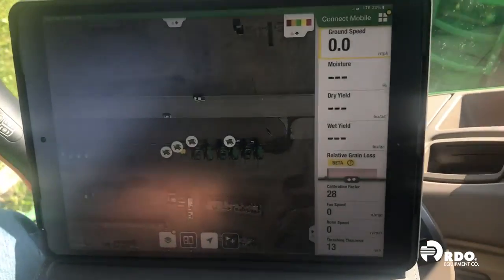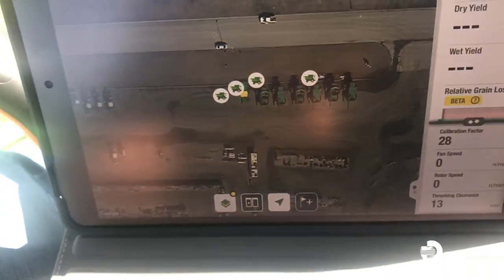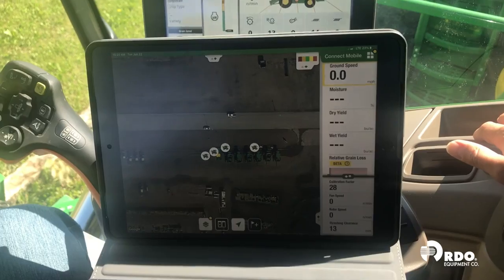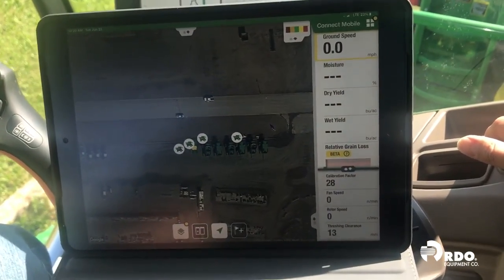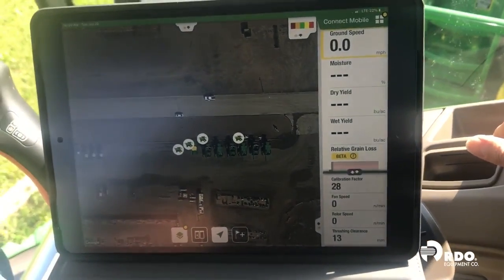You'll see here we have combine or harvest attributes over on the side. You'll also notice the little cartoonish looking picture — that's us, that's a combine. The other combines you'll notice there are any other connected machines. So if you have other JD Link machines within your organization within the Operation Center, those will show up — tractors, sprayers, planters, whatever it may be, they will also show up on this page.